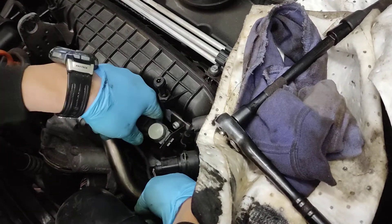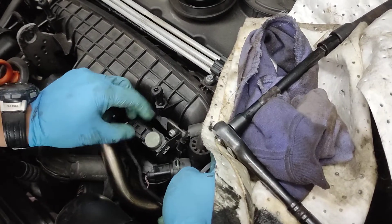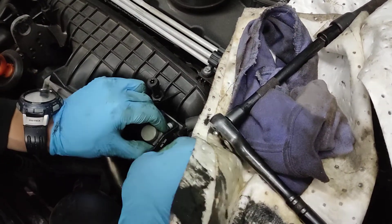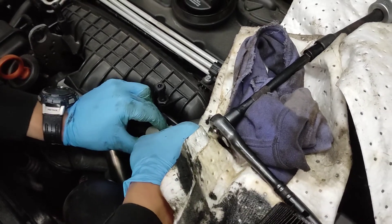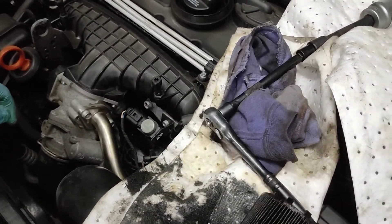Make sure you don't have any vacuum pipes disconnected, any sensors disconnected, and it's sitting properly. I cut it once - it didn't go all the way up and it got moved to one side. So be careful. Let's open that cap.